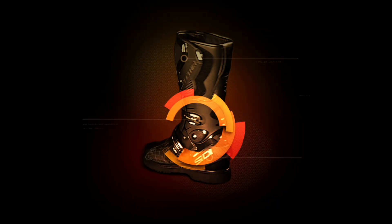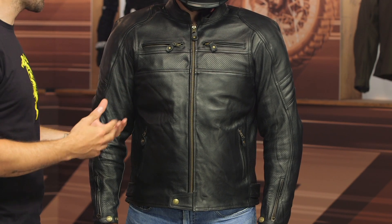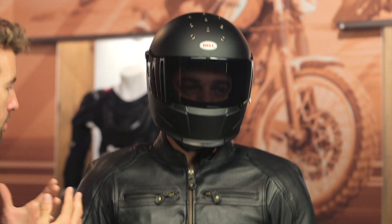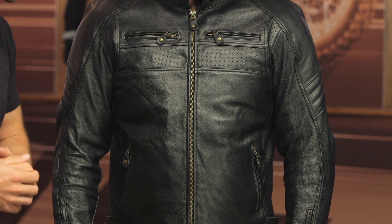Hey, I'm Brandon joined here by my buddy Pat and we are taking a closer look at the Merlin Odell Air Jacket available at RevZilla.com. The Odell Air Jacket has a cowhide leather main construction — it has that classic leather look, but this is the first time we've seen perforation from Merlin's line. Merlin is based out of the UK and builds gear for that climate, but it's nice to see this perforation implemented to give you more airflow and comfort for those of us on the east coast.